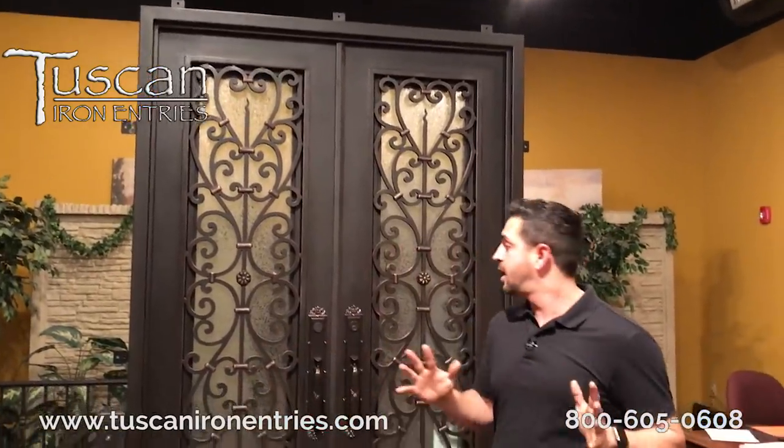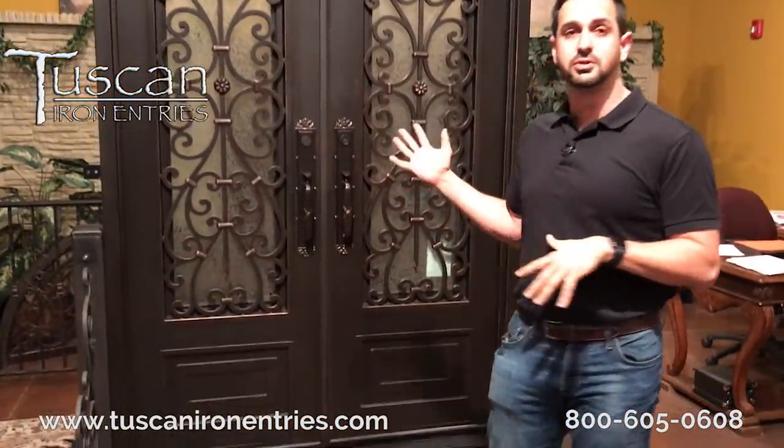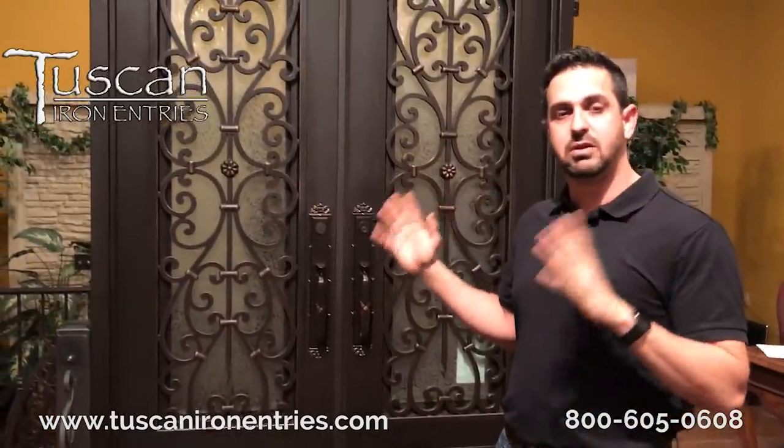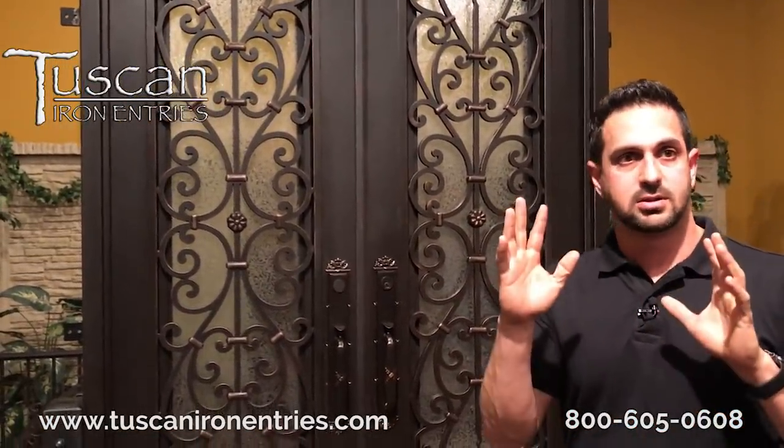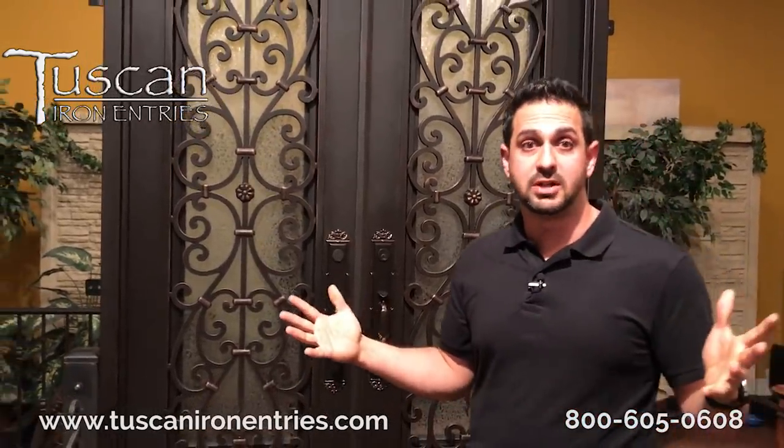Tuscan Elite ES1 is our brand new product, and the first thing you'll notice is it looks every bit as beautiful and as strong as the other iron doors that we've traditionally made.